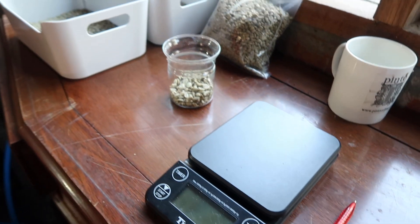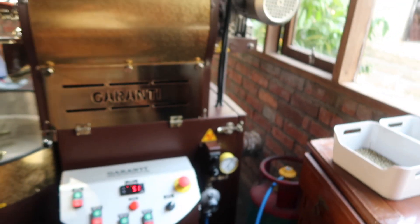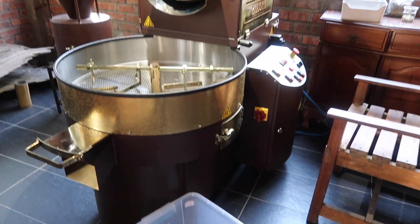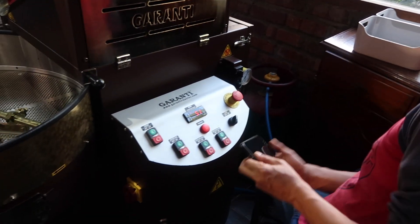Hi guys, so Pinto Coffee got its coffee roasting machine a couple of weeks ago and I was kind of interested to learn how this process works. I decided to sit down and record the session of Eddie roasting a trial batch of our coffee beans, and I thought you might like to see how this process works as well. Hope you enjoy it.